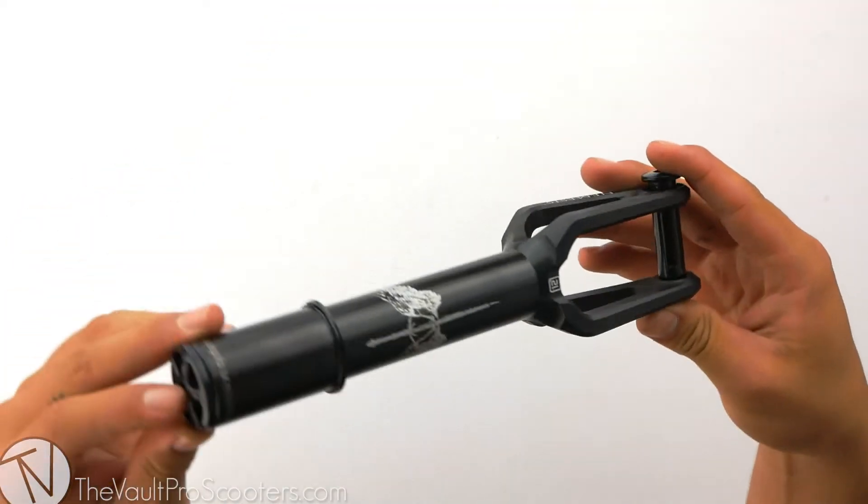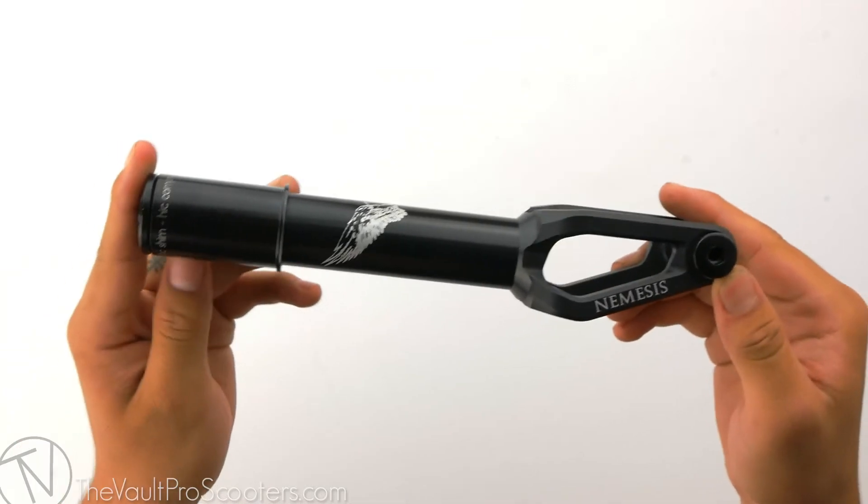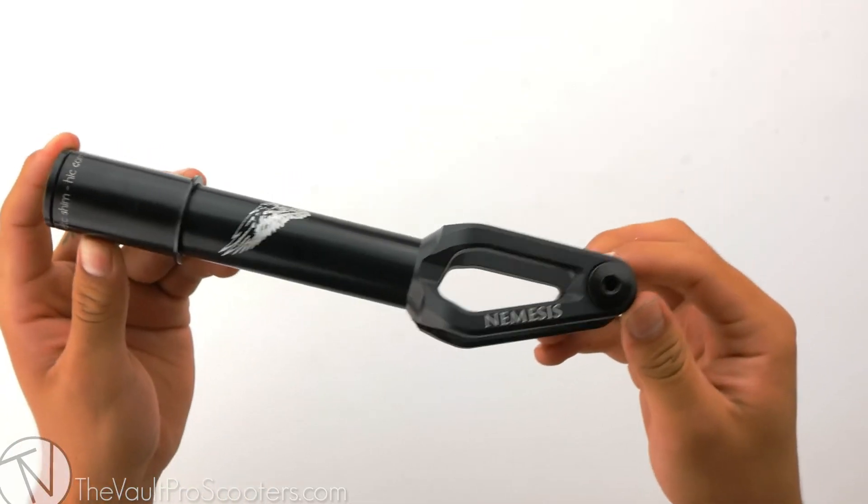Right out of the box comes your fork with all the provided hardware. This fork does come in different colors and we have them all listed on our site.